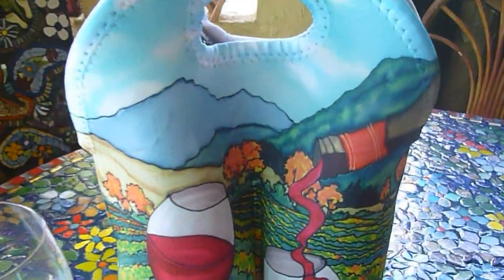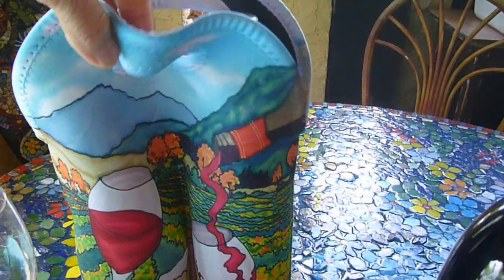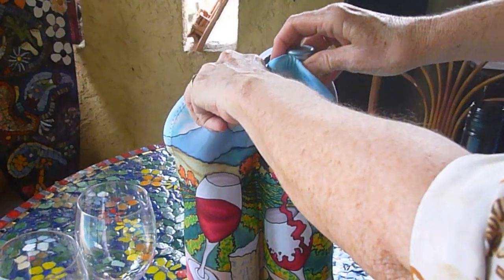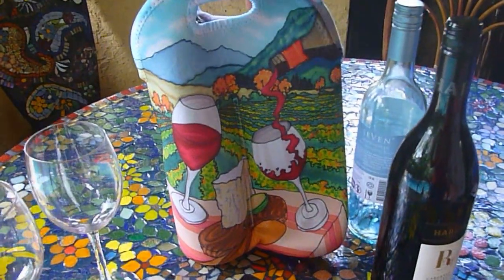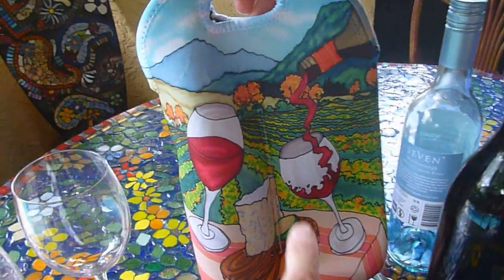You can have your artwork put on this fantastic wine bottle carrier. Janet, pull one of the bottles out and show how easy it is to get it in and out. Look at that. So, next time you go to a restaurant, imagine walking in with your mosaic artwork, your business logo, or this beautiful artwork.